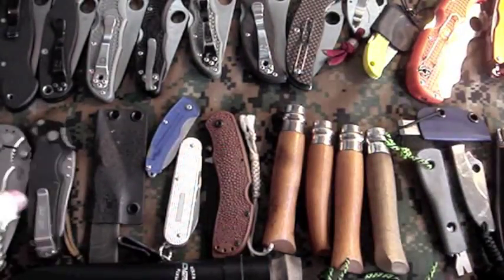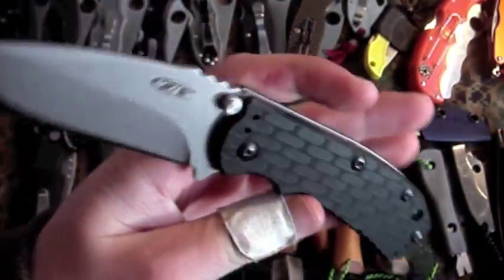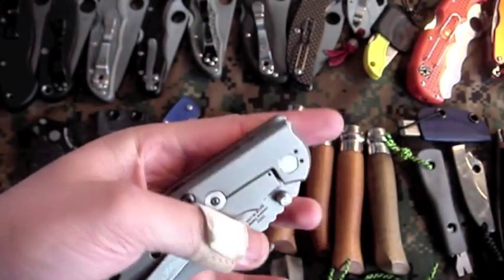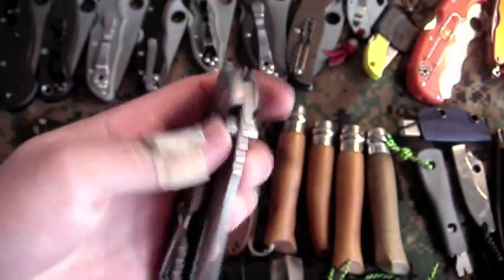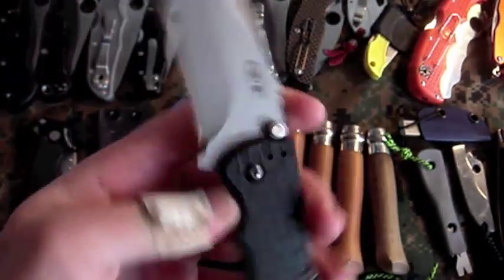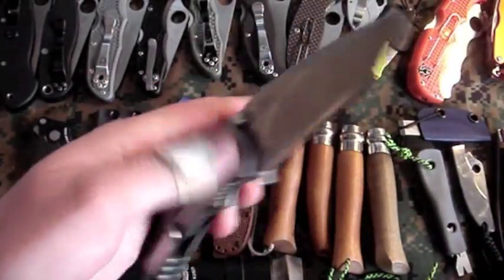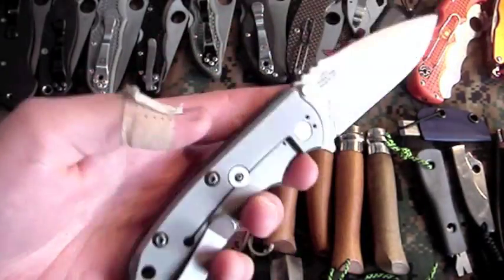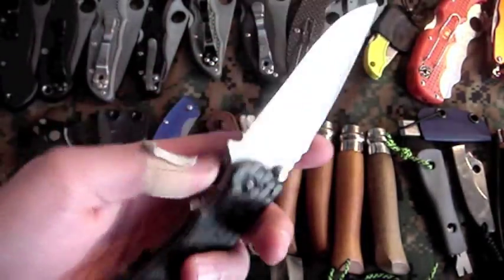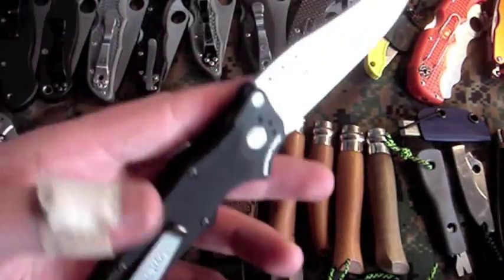Next up is my favorite non-Spyderco folder: Zero Tolerance 0551. Awesome knife — collaboration with Rick Hinderer. Did a trade and got this from Voodoo Six Outdoors. It's got a little bit of up-and-down blade play so I need to send it in, but really awesome knife. I love how beefy and chunky it is — feels like it can take anything I throw at it.